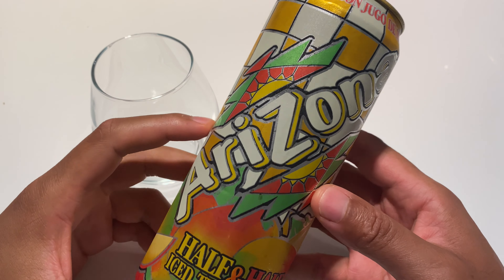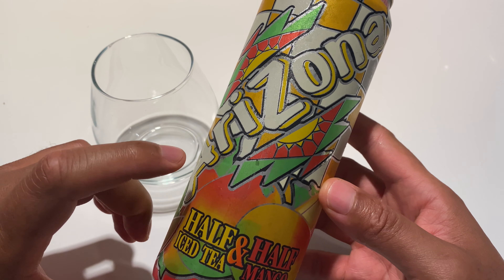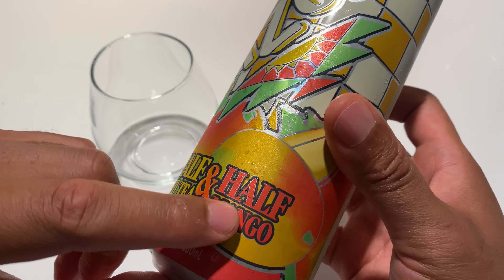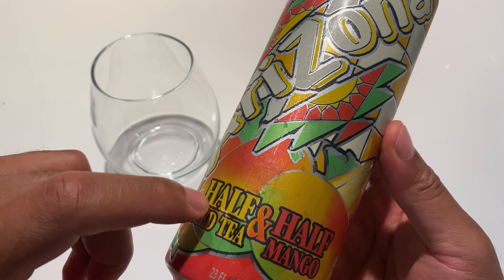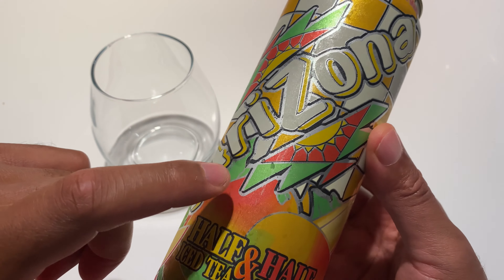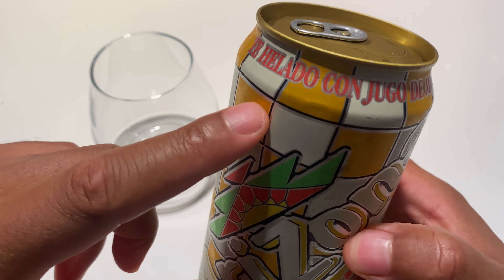Today I have Arizona iced tea, and I'm going to be reviewing this. This is Arizona half iced tea, half mango — a fusion between the normal iced tea that Arizona makes, as well as mango that they add in there for flavor.